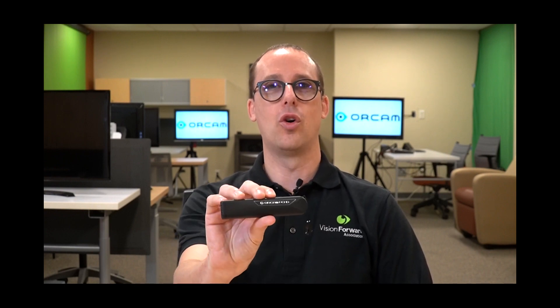Hi, this is Luke at Vision Forward and welcome back to another Tech Talk. Do you like to read? Well, in that case, stay tuned for the OrCam Read.